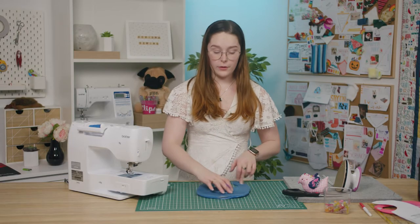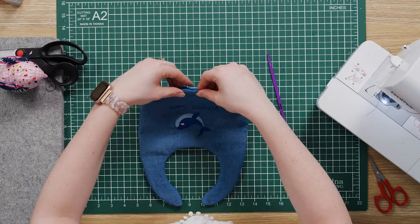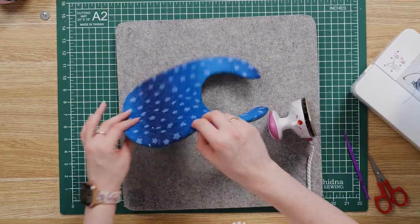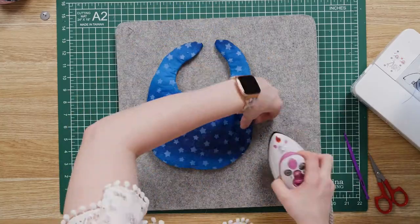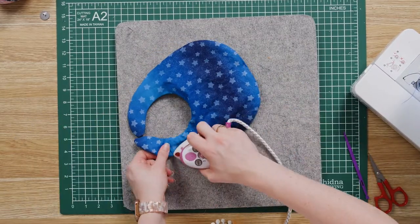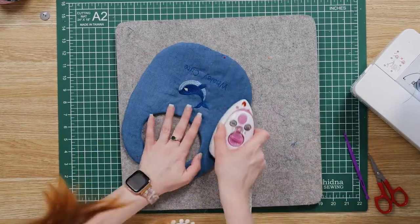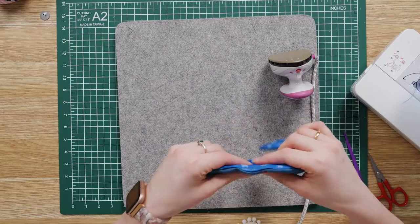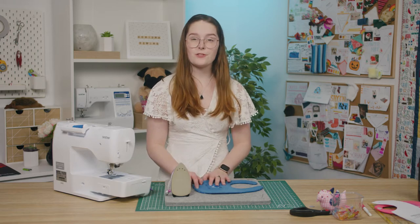Then you want to press it flat with your iron, making sure you tuck in the turning hole before you press it. I'm going to press my baby bib from the wrong side, as if I pressed it from the side with the embroidery you can run the risk of melting the embroidery. Now you can top stitch around the entire perimeter of the bib, making sure that you stitch the turning hole shut in the process.